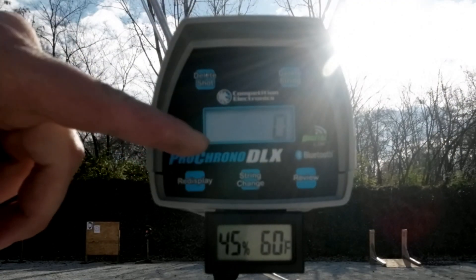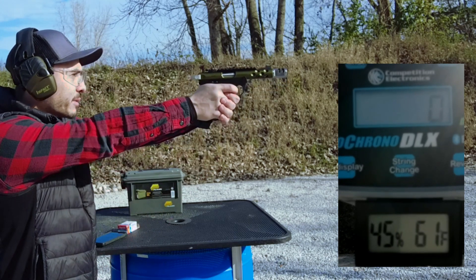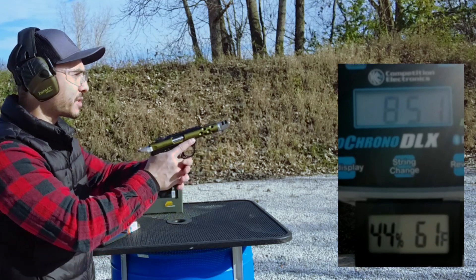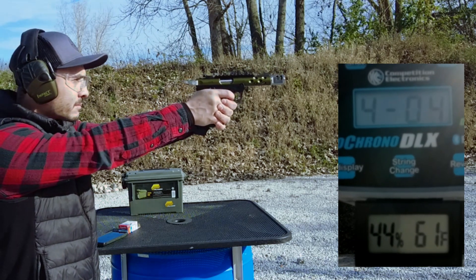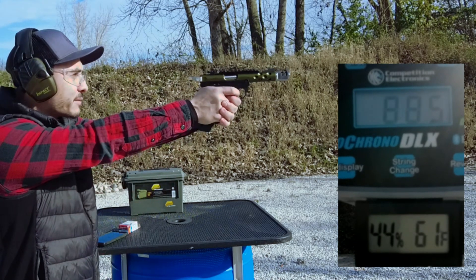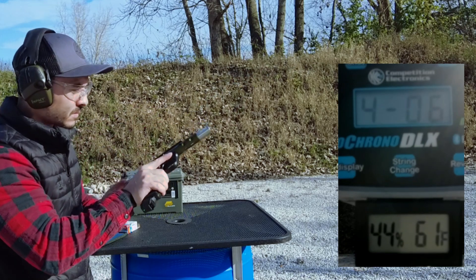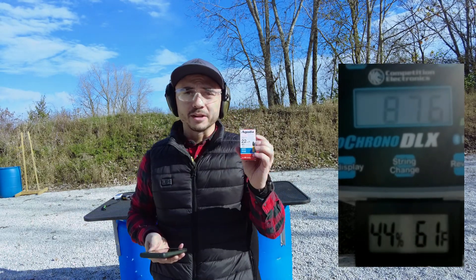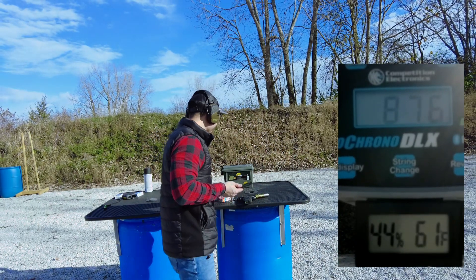Sorry about the glare, guys. Hopefully you can still see the numbers. It shows 0.60 degrees on temperature, 45 degrees humidity. Advertised velocity is 1,025 feet per second. Let's see what we get out of a five-inch barrel here from the Ruger Mark IV. 851. This ammunition is not doing so well in this gun. Didn't eject. We might as well finish it off and see what velocities we get. Didn't even load. Stovepipe again. Overall, not bad on velocity — 876 is lower than advertised, probably because this stuff was tested out of a longer barrel, maybe a 16-inch barrel or a Ruger 10/22. This stuff is around the high 800s, which wouldn't be so bad if it actually worked.